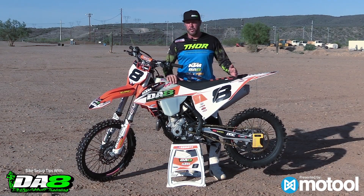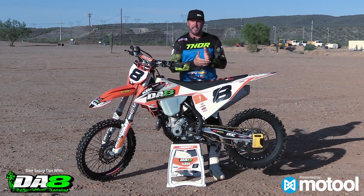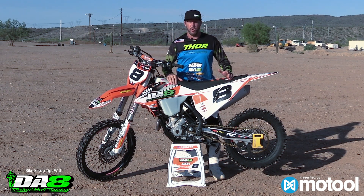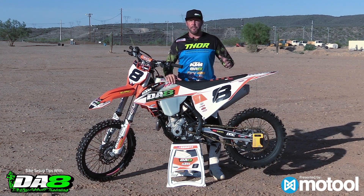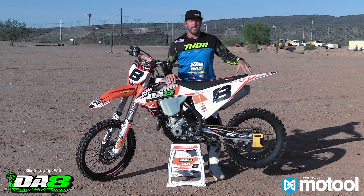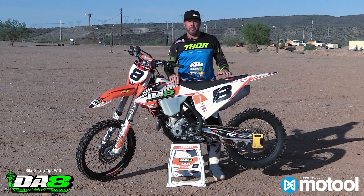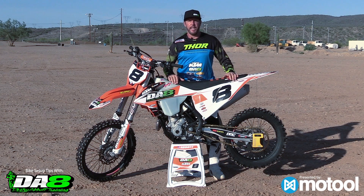Personally for enduro cross I run around 104mm of sag. We run a gummy tire with a nitro mousse, so it's a little softer and sits a little lower, so I want that bike to be level. Being predictable is the number one goal for me — if I know my bike is really good in certain areas, that confidence is key. For a faster, higher-speed race, maybe 108 to 110 on the KTMs, and every bike's a little different. It's about learning where that sweet spot is. I actually like playing with shock height more than the front end — I notice a bigger difference especially in tracking ability.